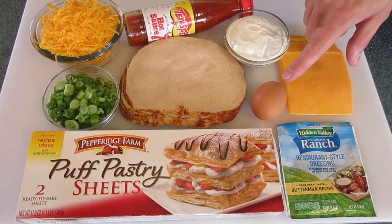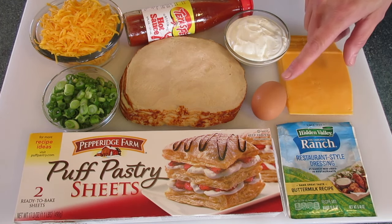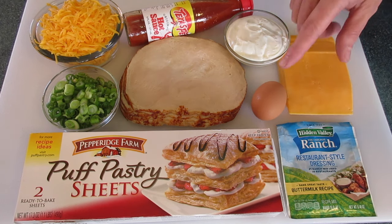We've got one egg that I'm gonna add a little water to. I'm gonna use it for an egg wash on the top of our puff pastry. Let's get started.